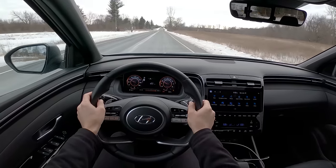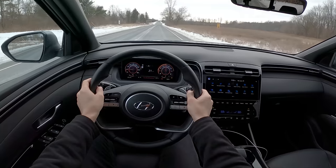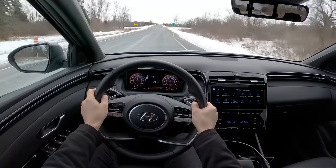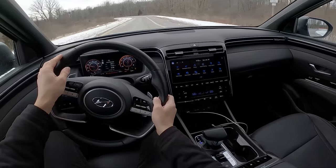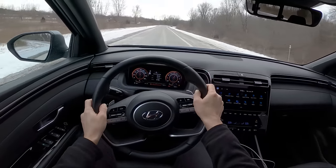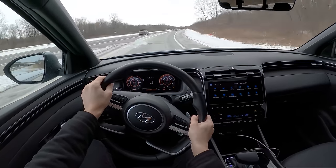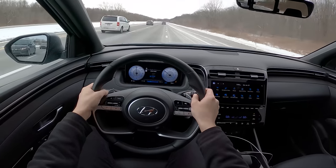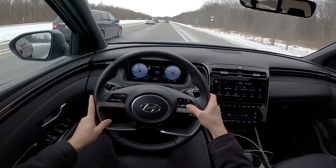Should we do a quick 0-to-60 launch? Does it have launch control? Nope. But it's not slow. Got to turn traction control back on to engage cruise control, and we're back on the highway with steering assist enabled.